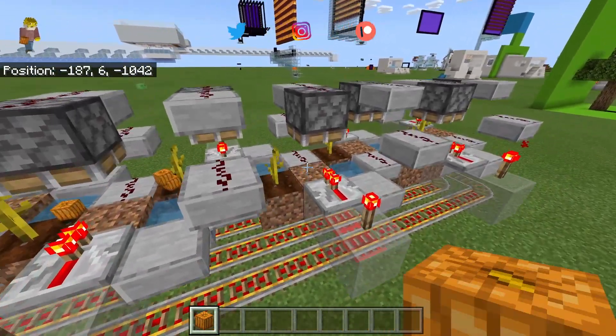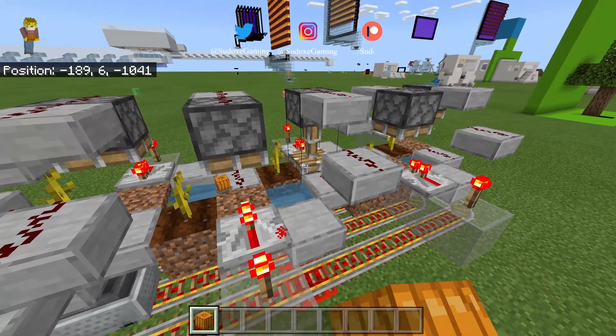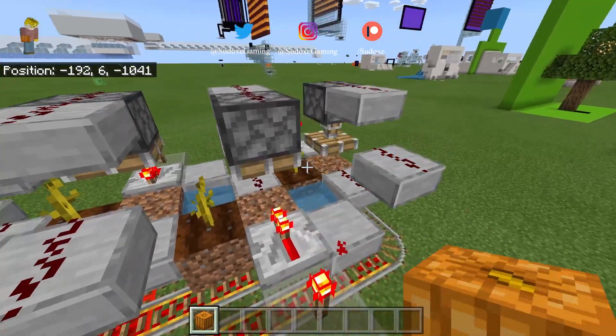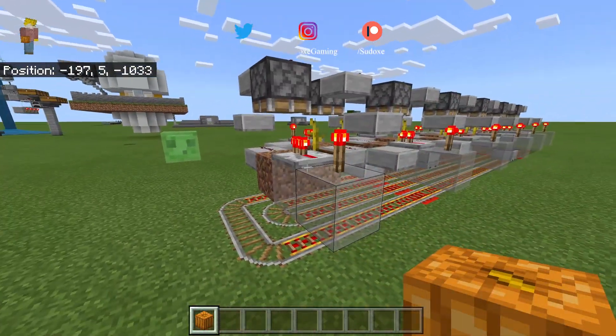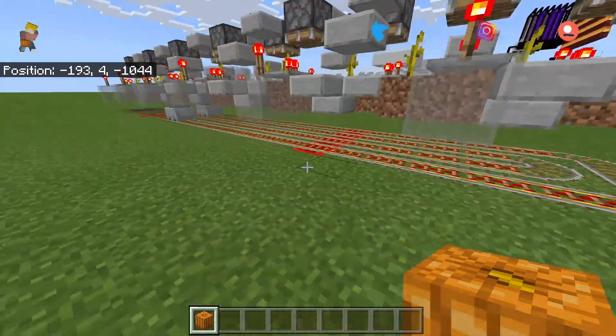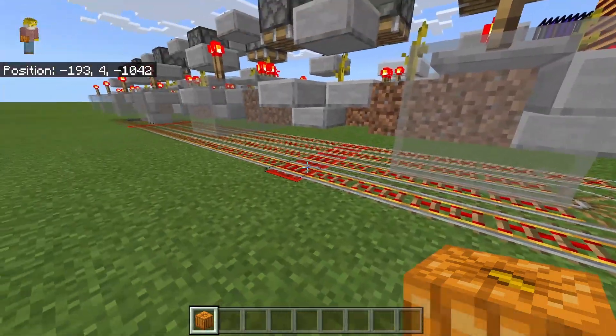Welcome back to another video. In this video I'm going to show you guys a pumpkin and melon farm that I went and actually designed. It essentially uses a bunch of smart pistons that I tiled together and a minecart hopper to actually collect all the drops.